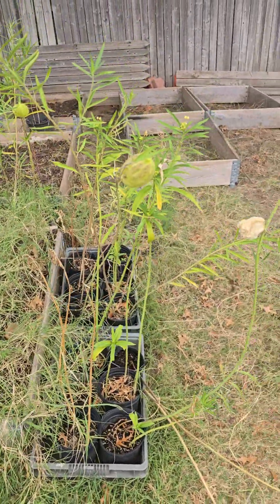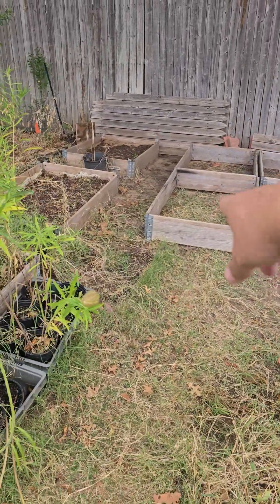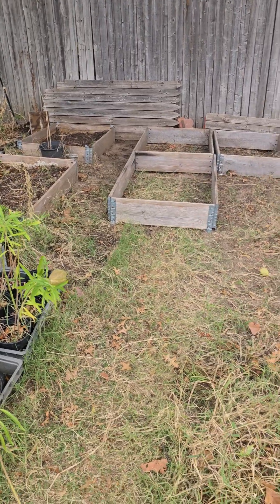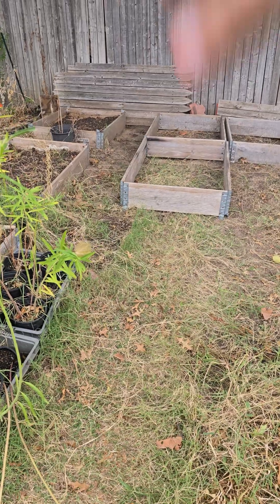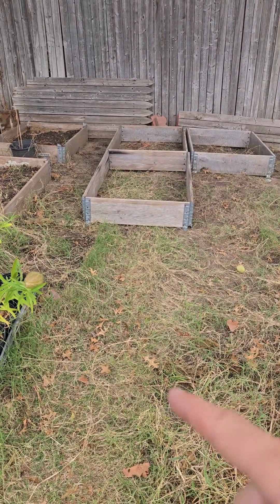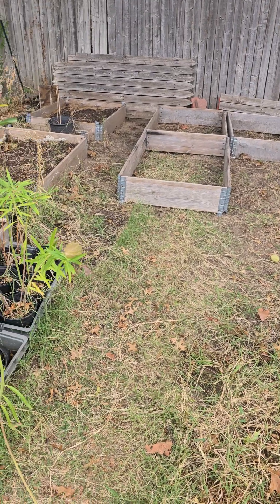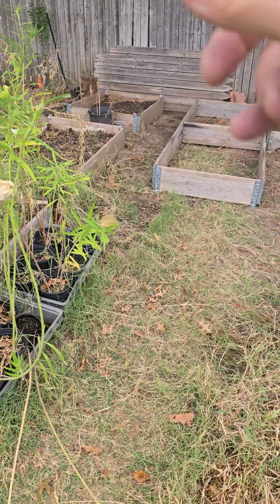I am almost done. I'm going to do things a little bit different. I have these sideboards right here that I'm going to use — continuing all the way down and putting some fabric in there to keep the grass out. Every year I'm trying something different to make it easier for me to weed eat because of the crazy Bermuda grass.